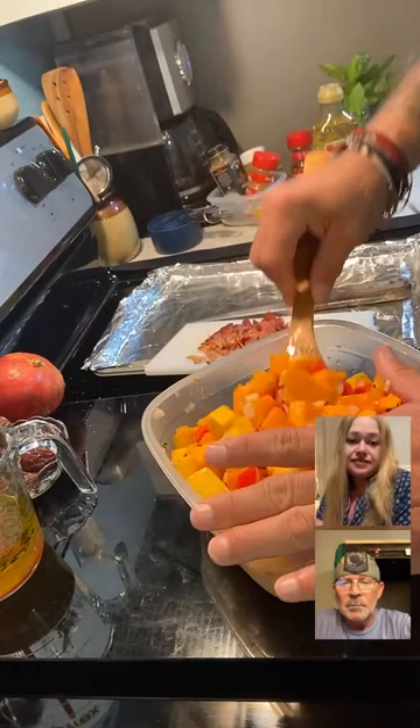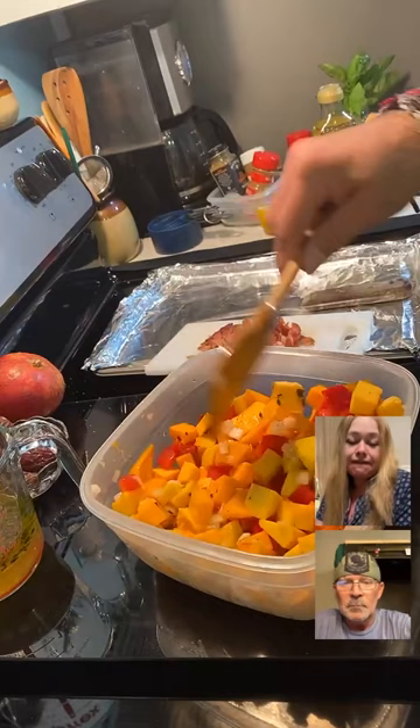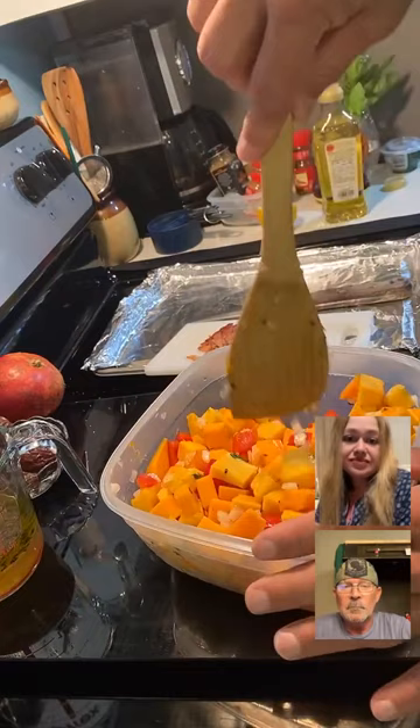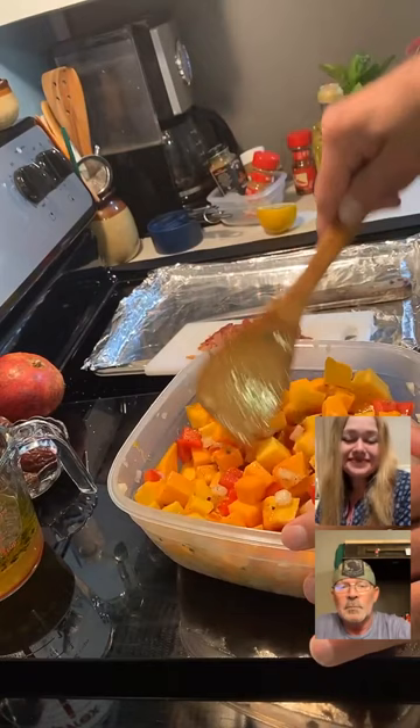In the same bowl where I prepped my vegetables early, I added two tablespoons of olive oil. You have to play this by eye — if your squash are bigger, you might need a little bit more. Essentially, you want enough to give it a nice coating.